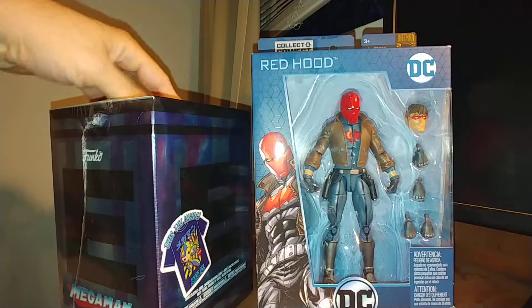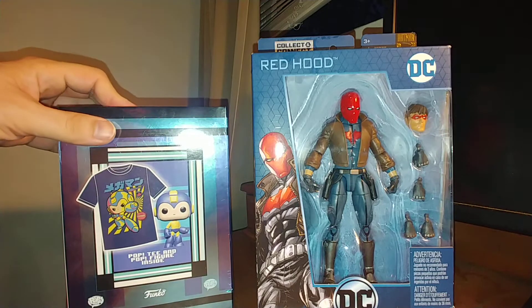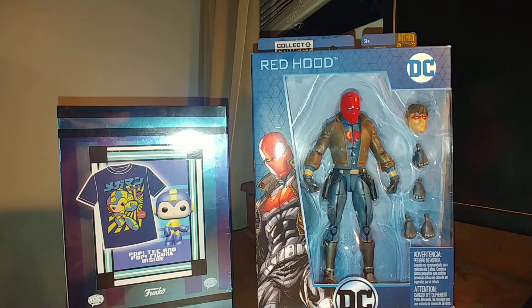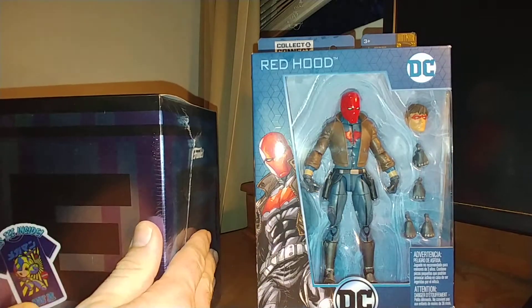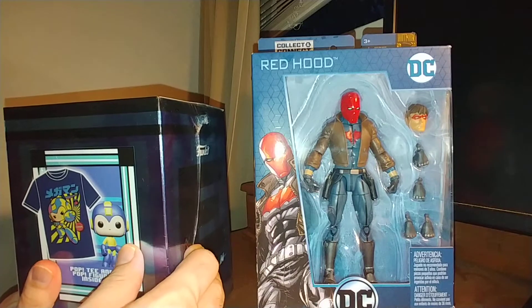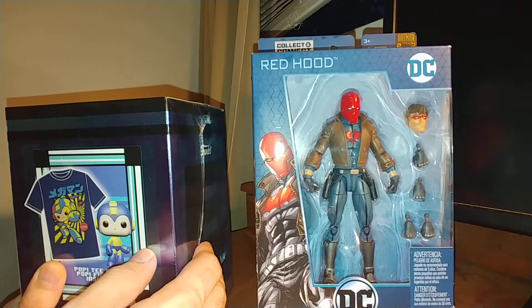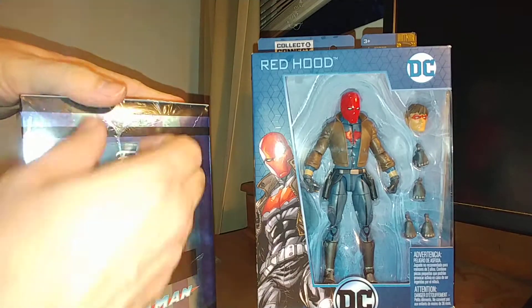It's a Mega Man Funko Pop with a shirt. It was a GameStop sale and I think it was like $10 or something like that — normally they're like $30. They also had some DC characters like the comics, and they were like black and white Funko Pops.